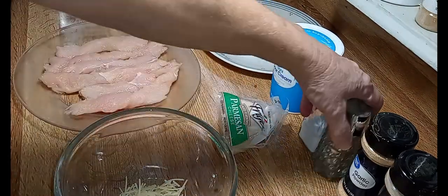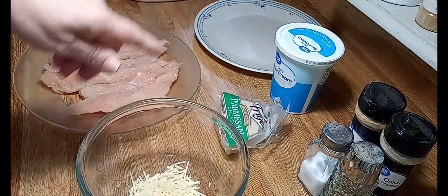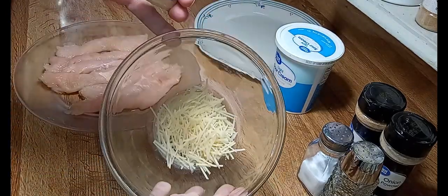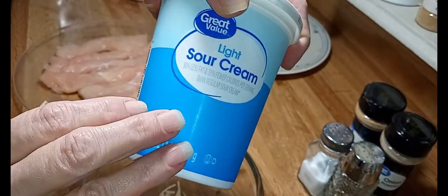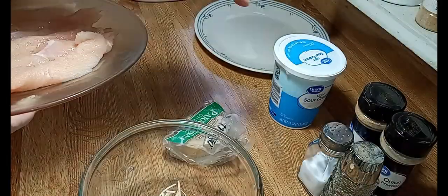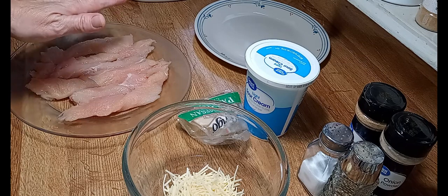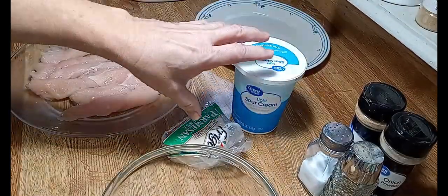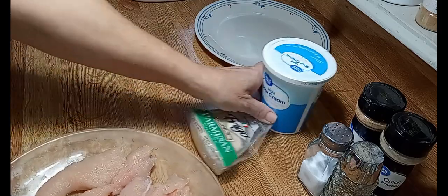To season our chicken we're going to use salt and pepper, and if you like, garlic powder and onion powder — those two are up to you. You're going to need at least four ounces of Parmesan cheese. You can get the pre-sliced stuff or shred your own like I am. You also want at least four ounces of sour cream. This is only one chicken breast, so I'm using four ounces each. If you're doing two chicken breasts, double it and use eight. Just make sure you use equal parts Parmesan and sour cream, because we're going to mix them together.